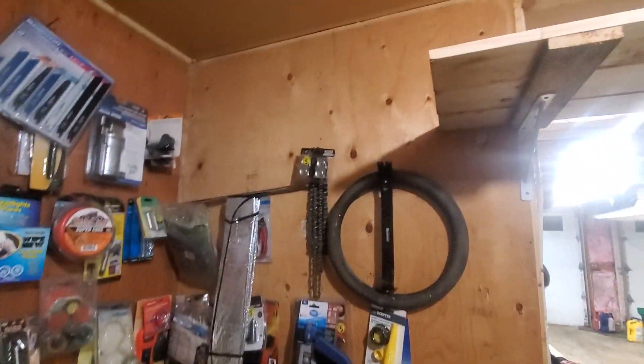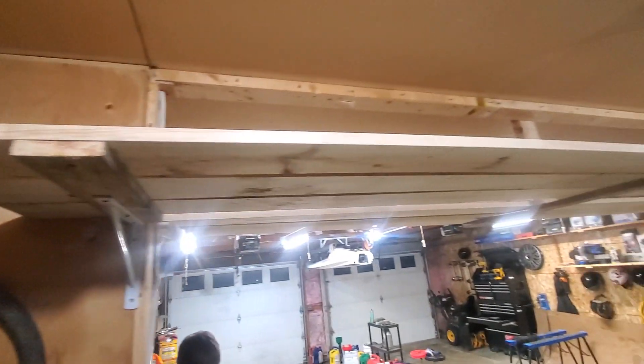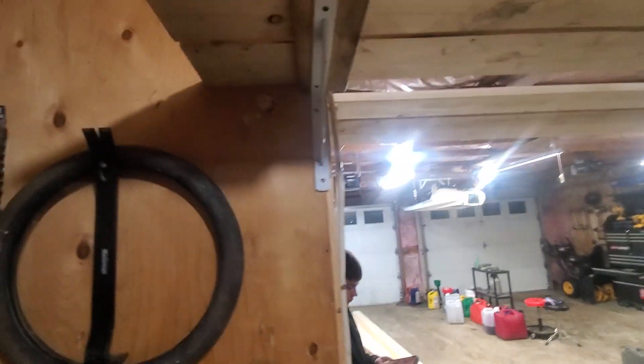But I lost a lot of my wall space, so I ended up hanging the pegboard up over there and I wanted to make up for it. So we got some shelves here, and I was like, how am I going to hang them from the ceiling?